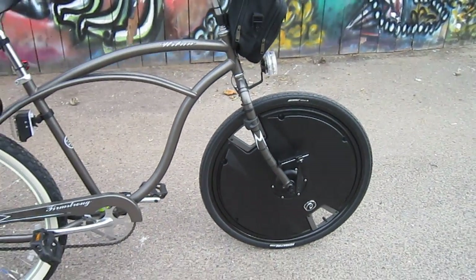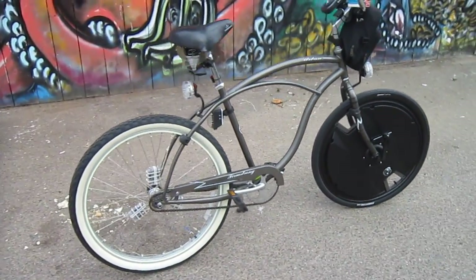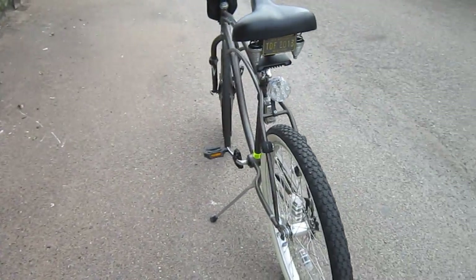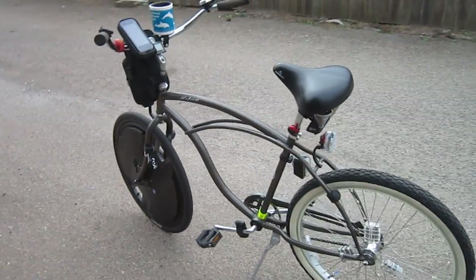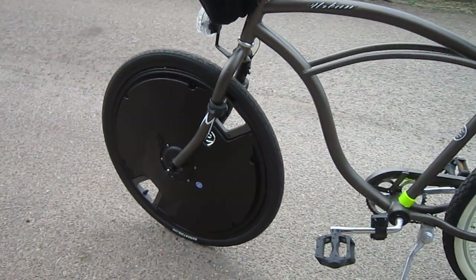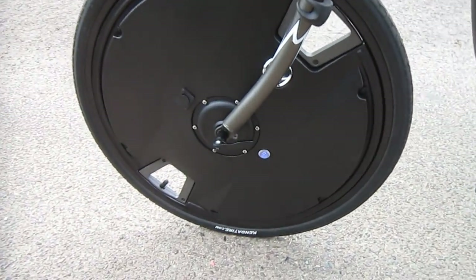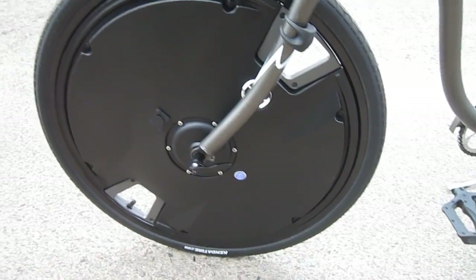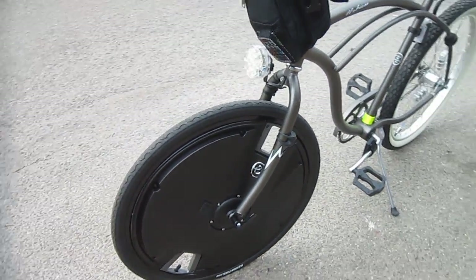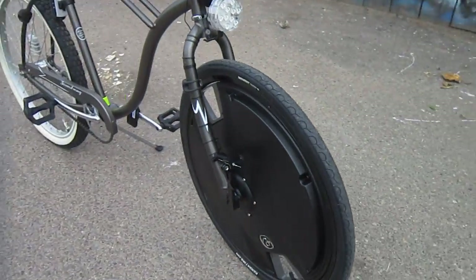It comes in 26 and 700c. It's just a perfect way to go — it's wireless, goes on and off in literally seconds. Unless you live in San Francisco or have to take on the very steepest hills, this is just a fantastic way to go. On this side it has the push button — that little blue button that's lit up, it's on right now — and the charge port. A real easy-to-use quick release.